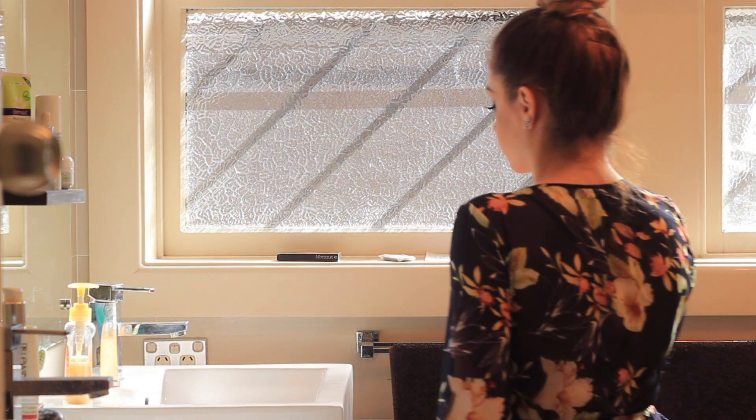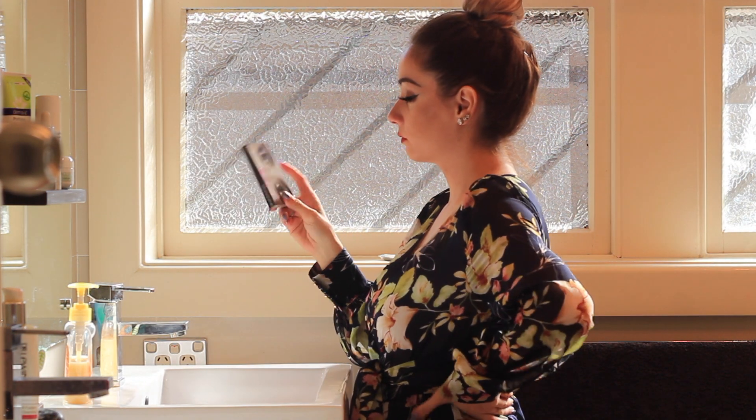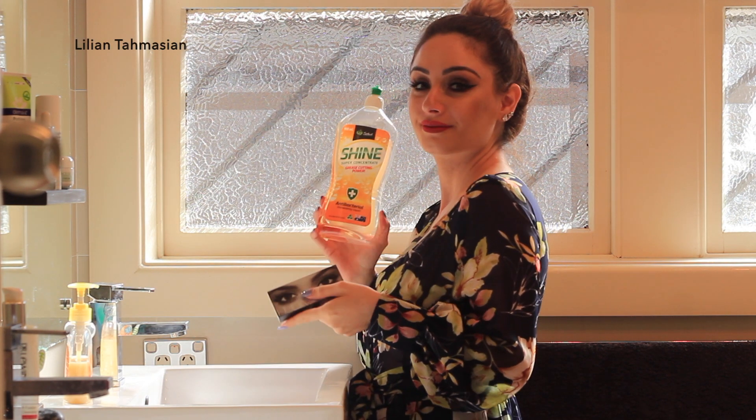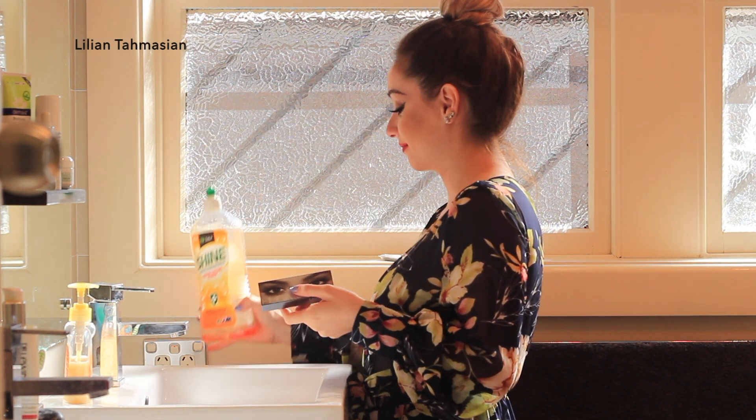Hi, my beauties, and welcome to these beauty hacks that every person needs in their lives. Now, we all wear eyelashes and sometimes we need to make more use out of them because they can be quite expensive.